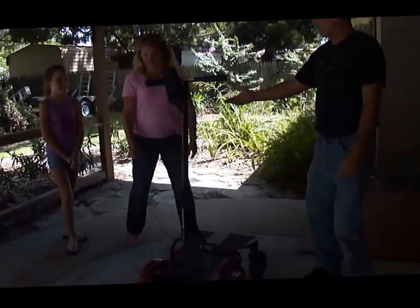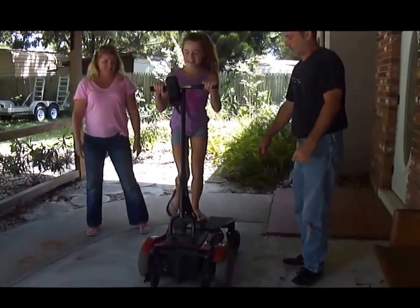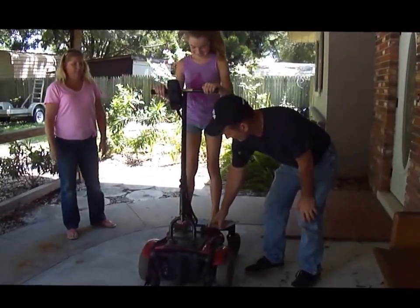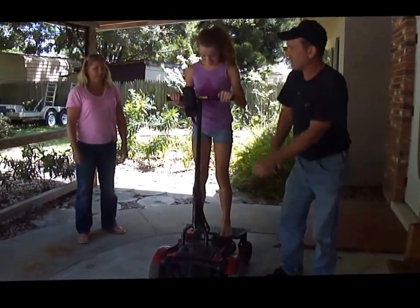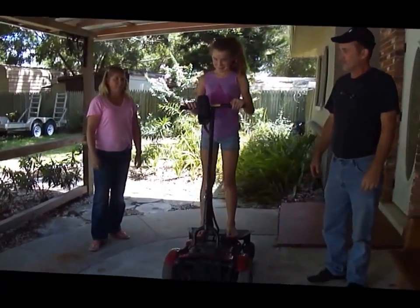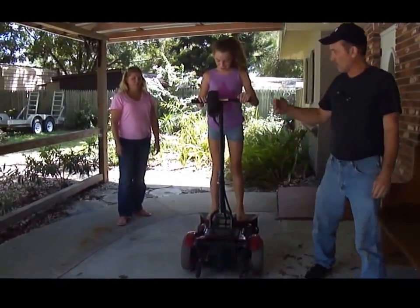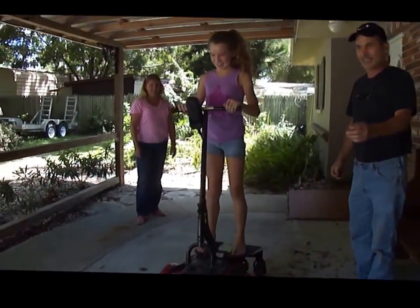Hop on. Megan, you want to do it first? What am I doing? Hop on there. I want your opinion, what you think. Put your feet right here, one on each side. A little closer. Now, see this little button with your thumb? Very gently. Move it very gently. That's it. Now just — you'll get your feet. Oh, I get it. There you go. That's what I want.